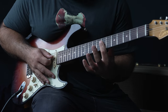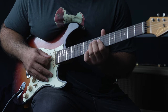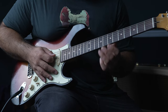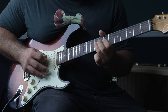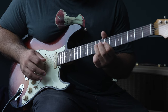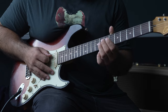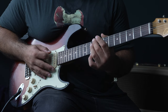Then we're going to bar the seventh fret of the fourth, third, and second strings, and hammer on and off on the fourth string between the seventh and ninth. So far we've got all of that. Then next, slide up from the eighth to the ninth fret of the A string, and then go onto the ninth fret of the low E string.